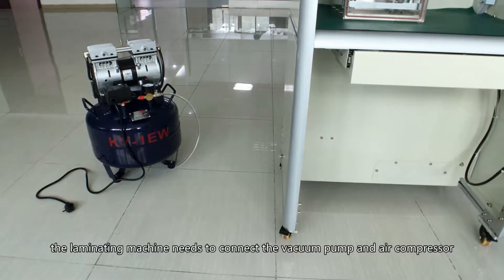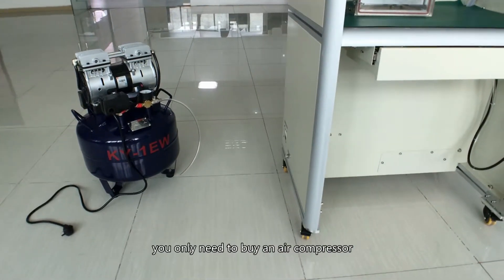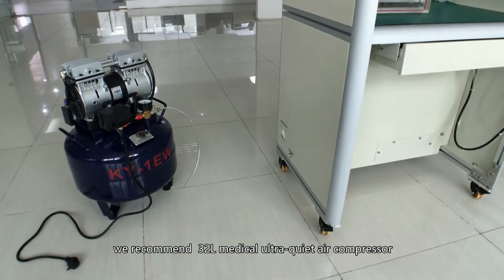The lamination machine needs to connect to a vacuum pump and air compressor. You only need to buy an air compressor; we recommend a 22L medical ultra-quiet air compressor.